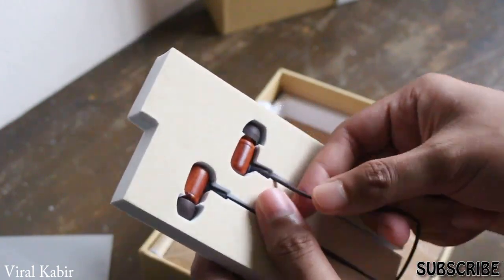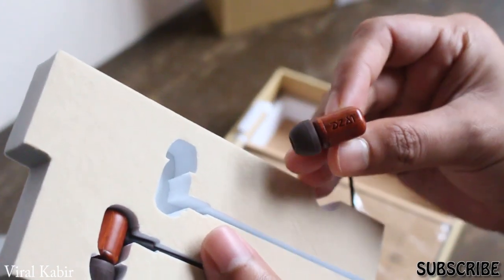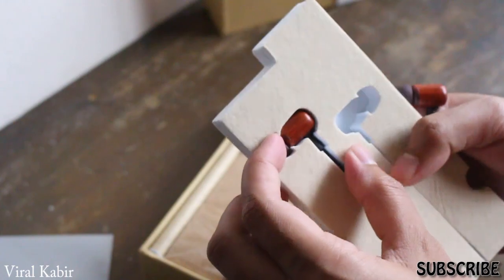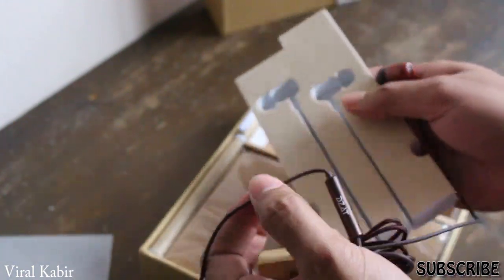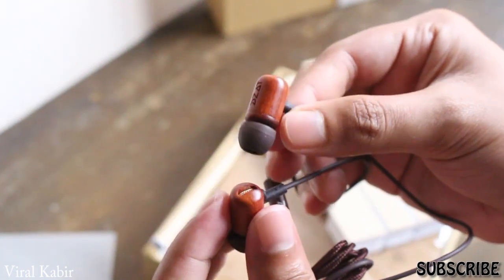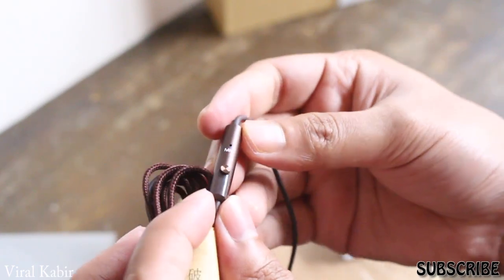Unfortunately there is no volume rocker, so you cannot control your volume and you cannot skip a track while listening to music. At first I was pretty surprised that these headphones are very lightweight, which means if you are wearing them you will feel like there are no headphones in your ear, so it's very comfortable for long-time use.